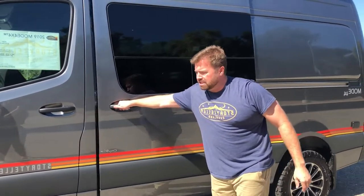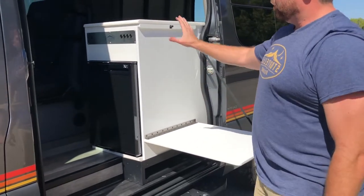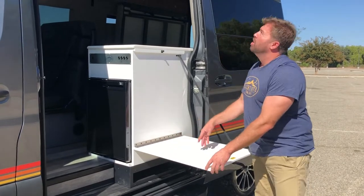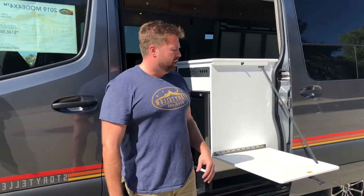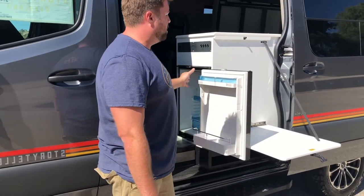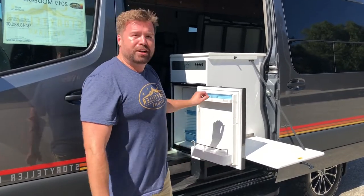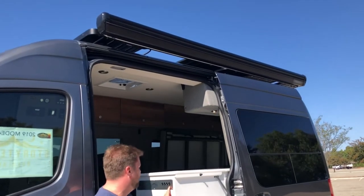Step on inside and you'll see the interior of our Storyteller. The first thing you'll see when you open the door is our kitchen galley. Our kitchen galley comes with an outside table that can hold 15 pounds — it's a starboard material, so it won't warp or delaminate even if left out in the rain. We have a 2.76 cubic foot compressor-driven freezer-slash-refrigerator with a freezer compartment inside. You can fit 53 twelve-ounce cans in here. We also have LED lights on our awning — it's a 10x8 awning.